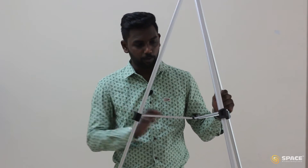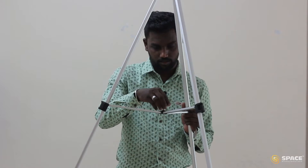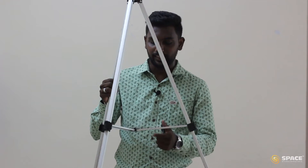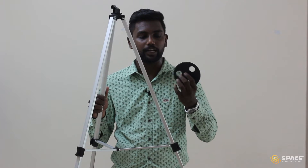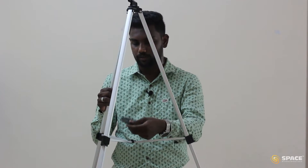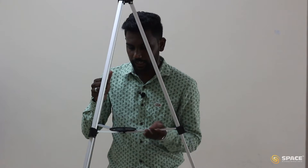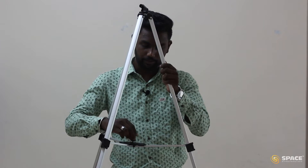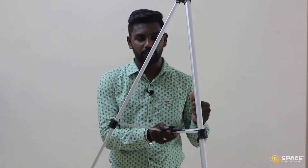When extending the tripod, make sure all three legs are at the same height. You can see there is a screw here — take it out. There are three supports, and we have to take the support tray and make sure the bracket falls on each support. Then replace the screw and tighten it. This support tray makes the tripod legs stable. Now our tripod is ready.